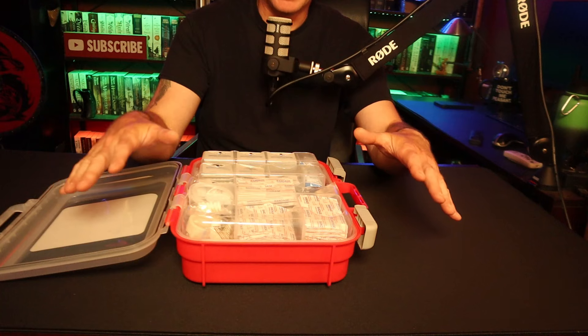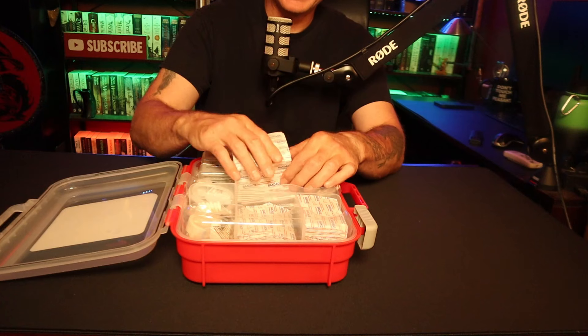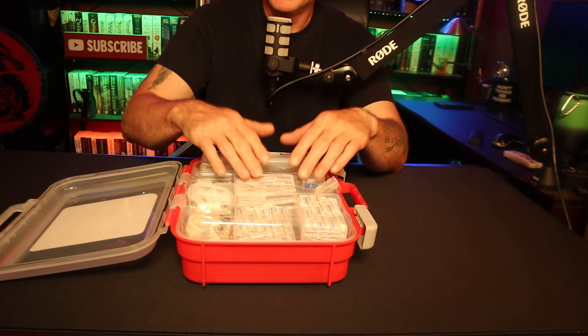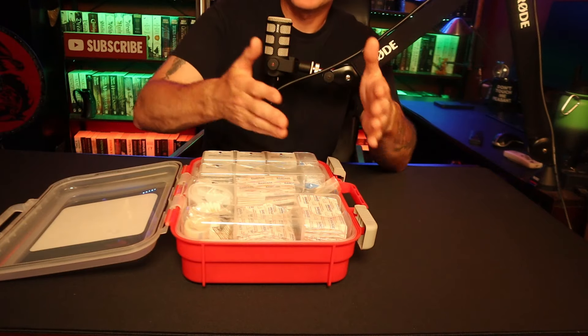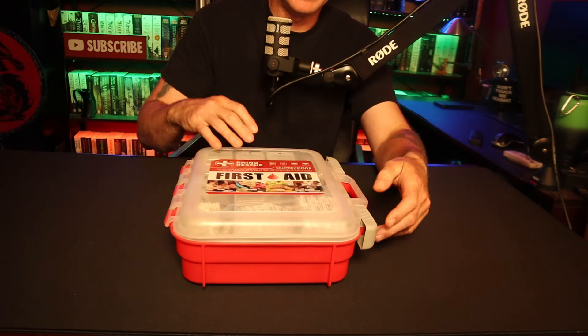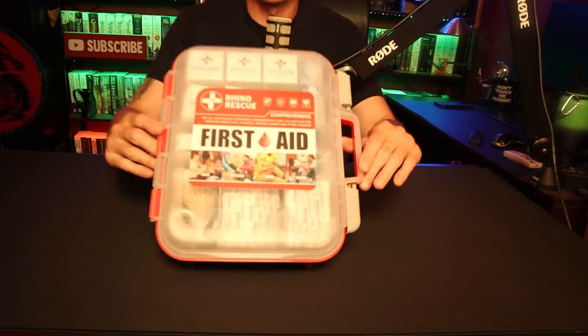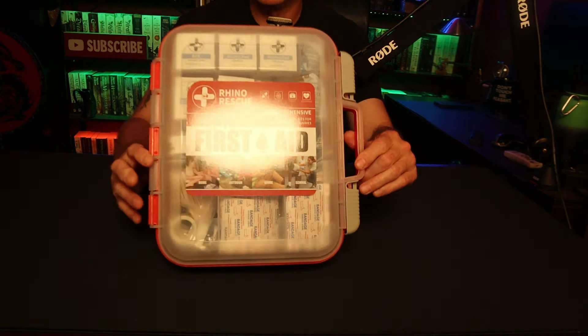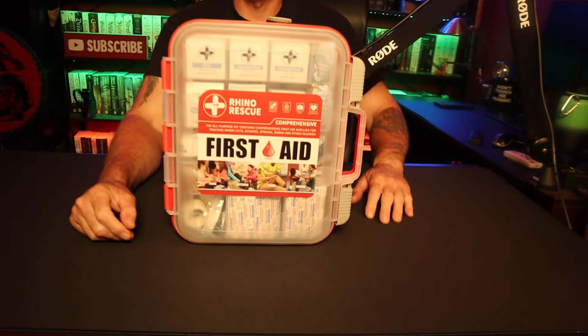For $45 this is what you want in your home, workshop, or something like that. It's quick to access the bandages if you need them; the tape's right there. If you need heavier stuff you go to the second level. I really like it. And since it's waterproof it's probably dustproof too, so you could put this in any workshop and be fine.